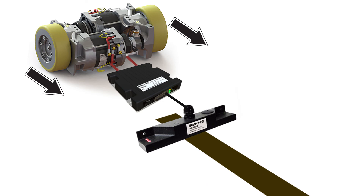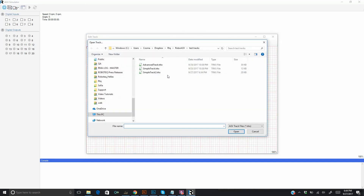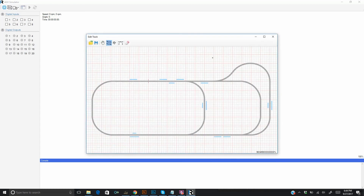The simulator lets you write the navigation program, then test and fine-tune it in the comfort of your PC. The simulator opens with the image of a mobile robot on the screen. We can load a track — here we have a simple track with a couple of forks and location markers.